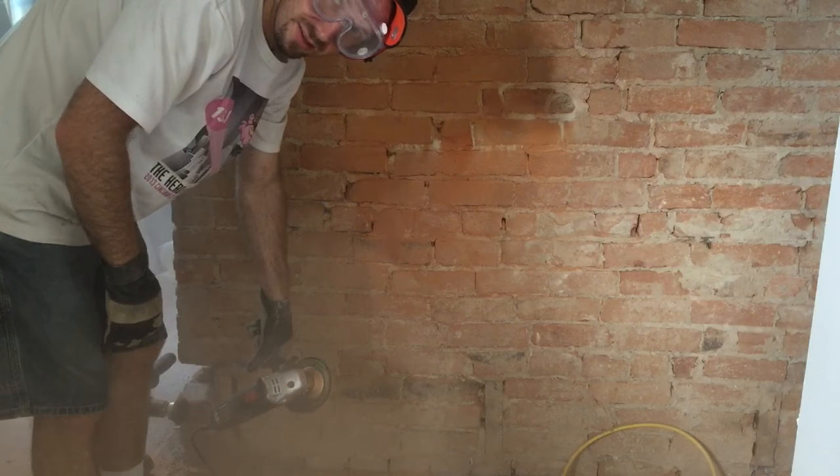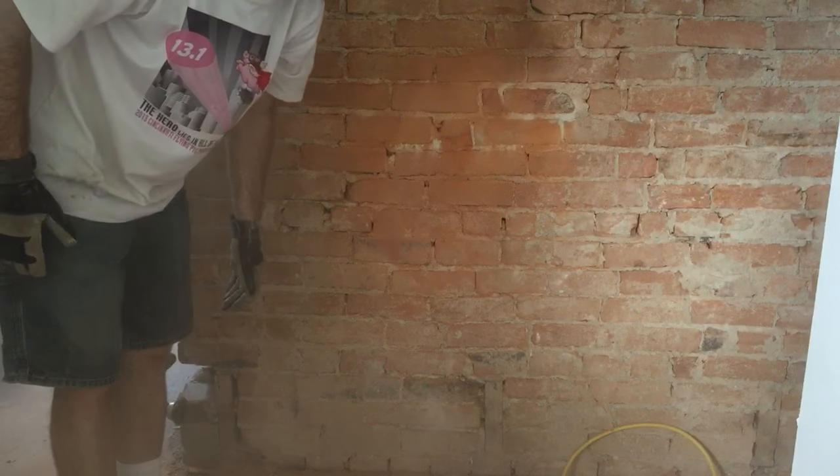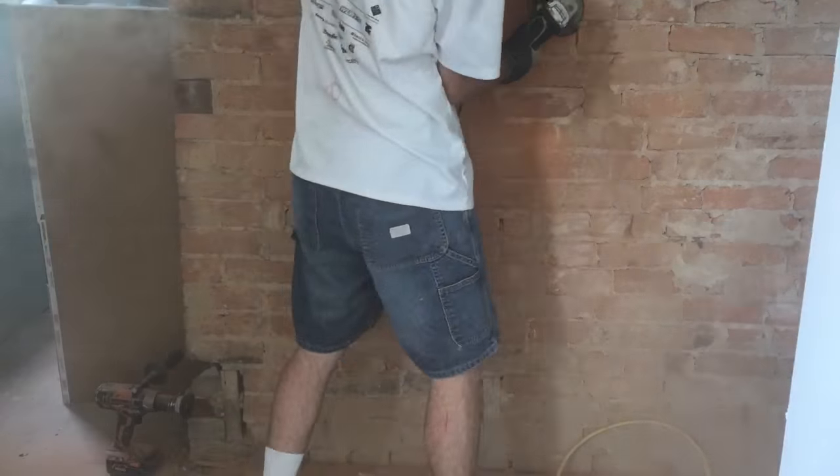It doesn't take a rocket scientist to see it is definitely working a lot better than the wire brush, but it is also making a ton of mess, so let's cover everything in the work area. There you have it — how to clean plaster off a brick wall using these special tools. I personally recommend the angle grinder, but just pay attention: it does make a huge mess. Hey, like and subscribe — we'll be coming at you with more Spirit of a Handyman videos.